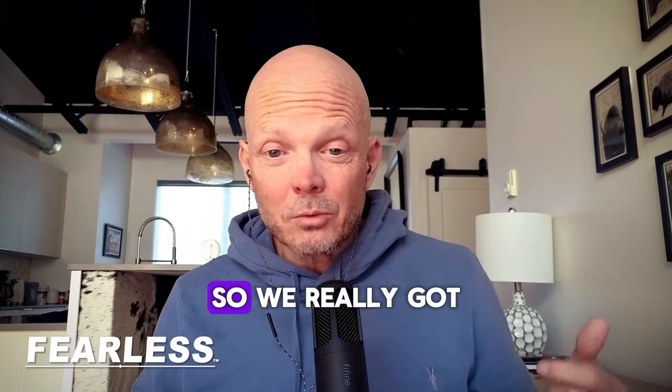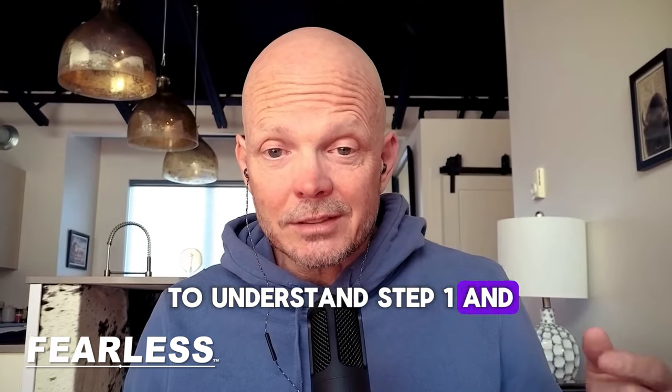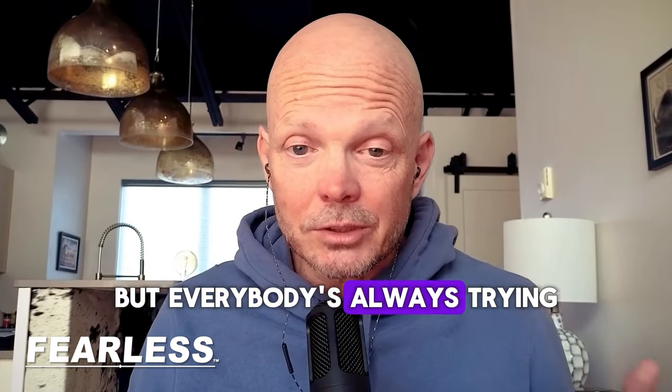So what are those three simple steps? Those three simple steps are the process that leads to really good releasing. I personally think the first step is the one that everybody really screws up. And the last step isn't that hard once you get the first two right, but everybody just doesn't think to do it. So we really got to understand step one and step three, but everybody's always trying to do step two.